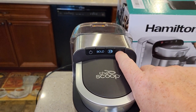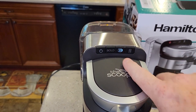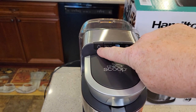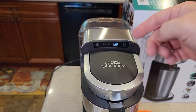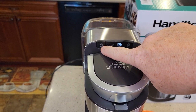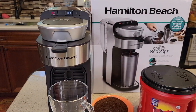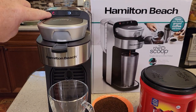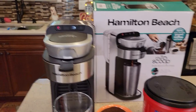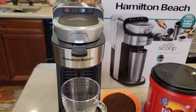Now you select either 8-ounce or 14-ounce and whether you want a bold brew. The first one I'm going to do is an 8-ounce normal cup of coffee. This is the brew button — it's not a power button, even though it looks like one. You don't turn it on and then press brew; that's not the case. When you're ready, you press that button. Always make sure you've got enough water in your reservoir — I've got enough for an 8-ounce brew.